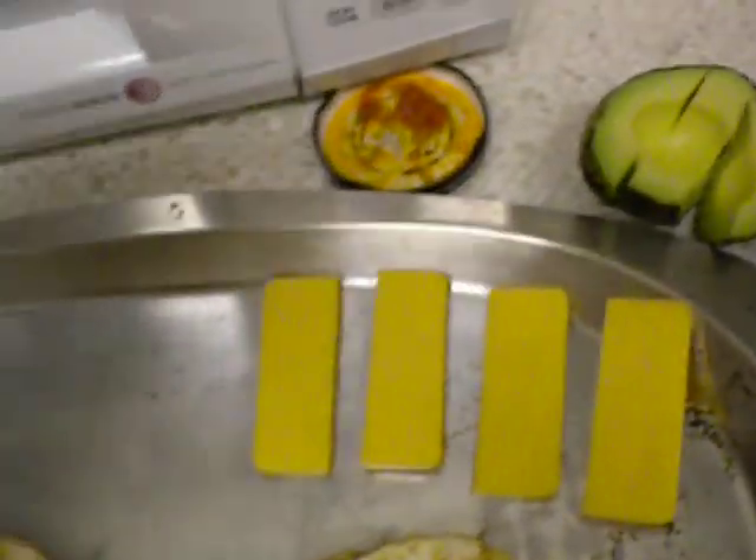Now don't be cooking your eggs too much because we are going to broil this thing. One egg on there, put another egg on there. Now you don't want to overdo this — put just the right amount. Put the cap back on there.